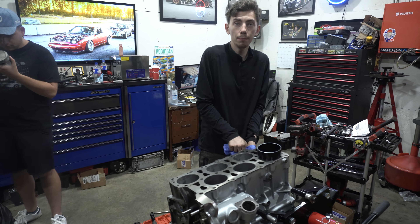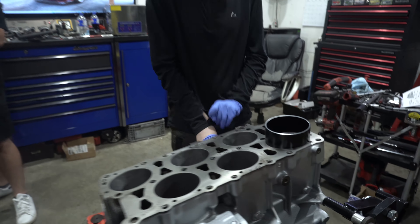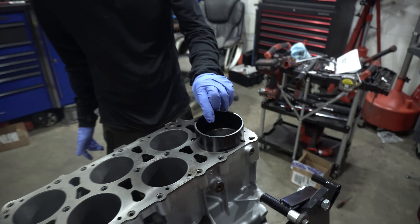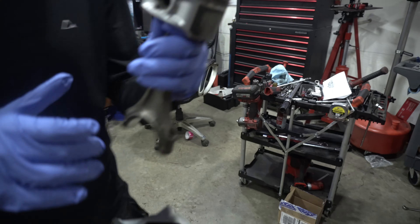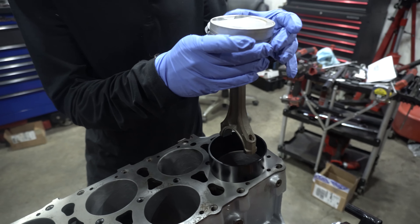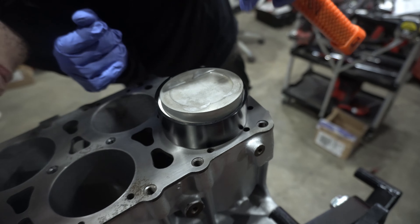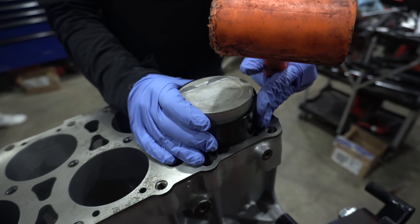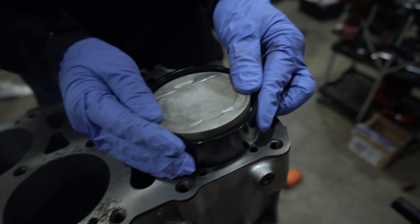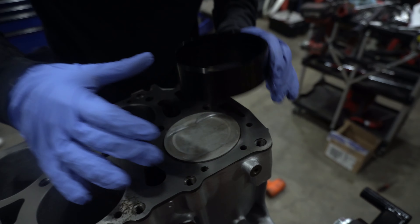Now we're putting some pistons in - we've got our Wiseco taper piston installer machined at a 15 degree angle to match the angle of the VR, courtesy of Tectonics Tuning. We stick it down in there with our ring gaps in the desired locations. It's being a little bit of a pain for some reason - oh, there we go, beauty!